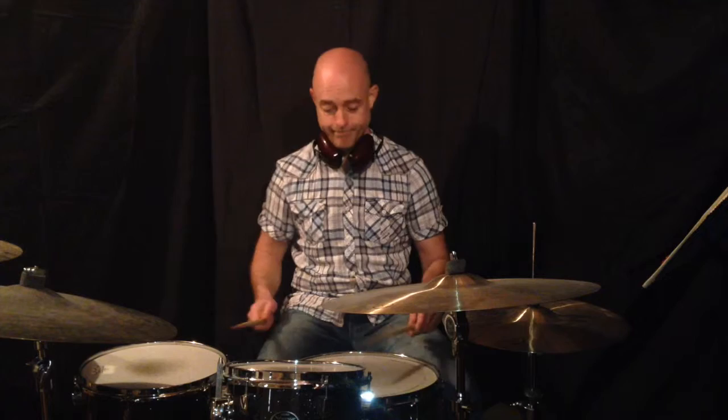So let's start moving this around the drum set. All that I'm going to do at first is just move the singles — right hand to the floor tom, left-hand singles to the rack tom. All the doubles are going to stay on the snare drum. Here it is.